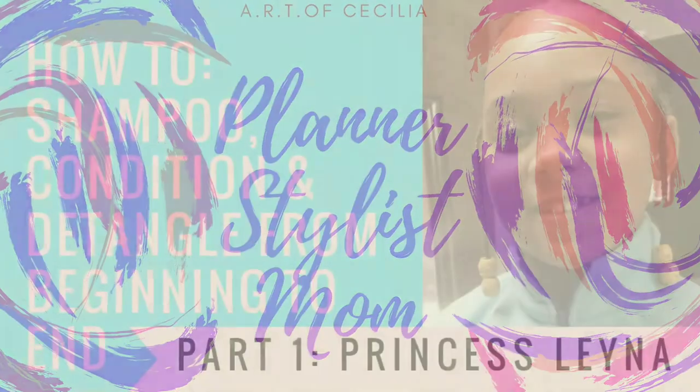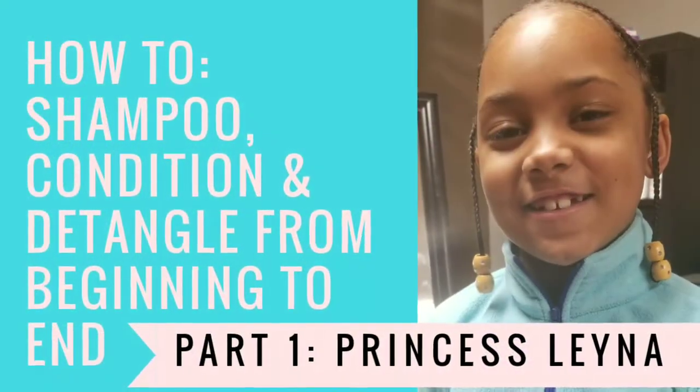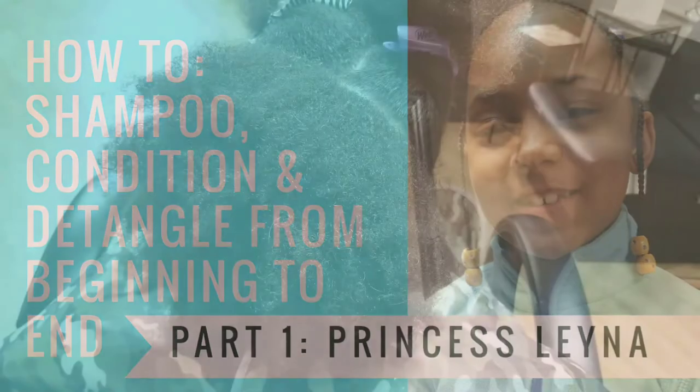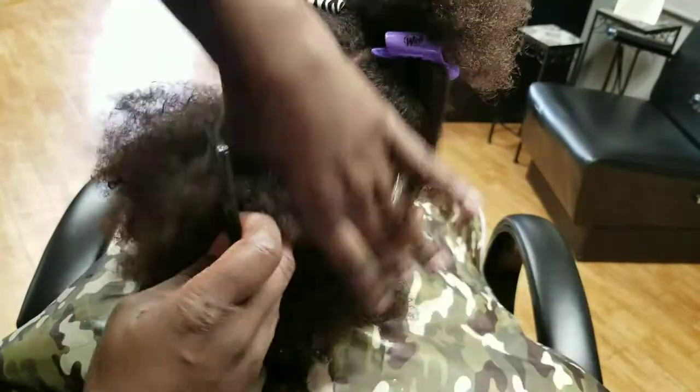Hello, it's Arts of Cecilia, Artistic Real Touch. Thank you so much for coming back on my channel. Make sure you subscribe and watch part one of Elena getting her hair shampooed, conditioned, and detangled.